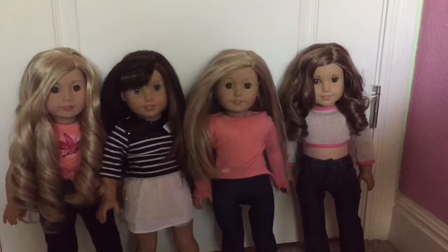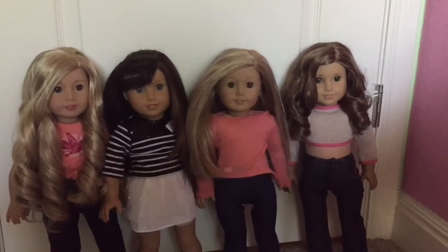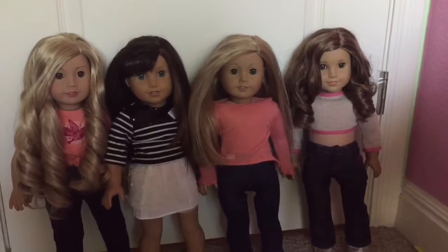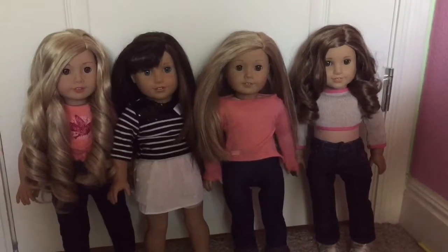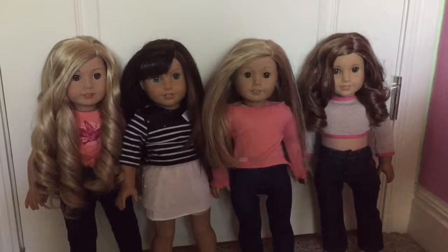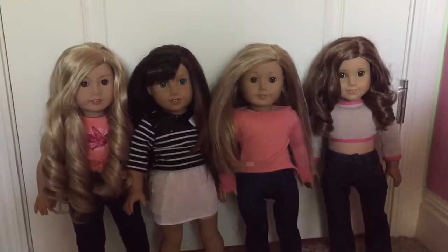So I put the first poll up and I asked you guys whether or not I should do a photo shoot, and if you wanted me to do something else, I had you guys DM me. So here's the poll. And as you can see, the results say that you guys wanted me to do a photo shoot. So that is what I'm going to do.